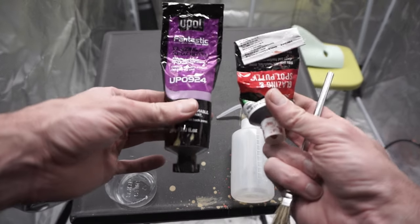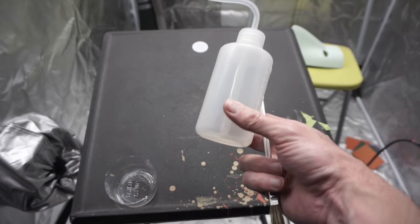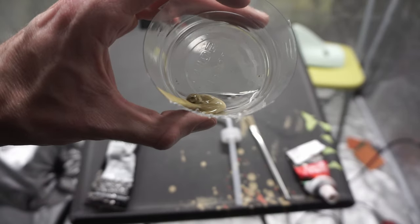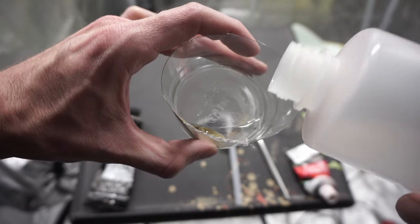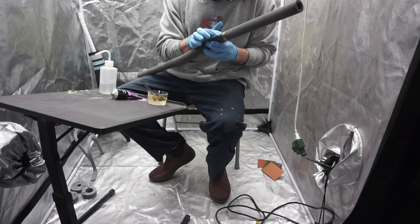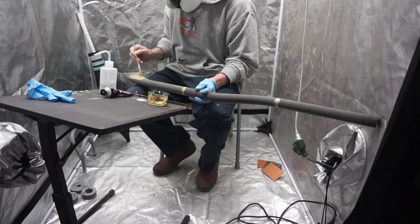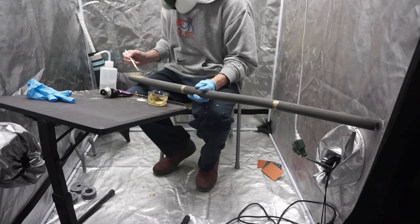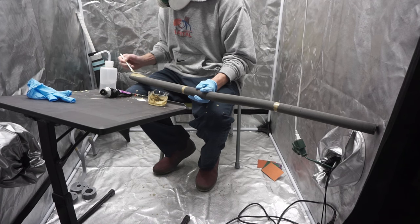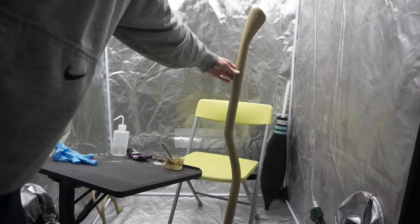Next I used a glazing spot putty mixed with acetone — you can use Bondo or whatever putty you like. I mixed a 50/50 mix of both in a small cup. For the bigger seams in the handle I used putty without acetone to fill in those grooves, and then I brushed the 50/50 acetone-and-putty mix along the entire model.